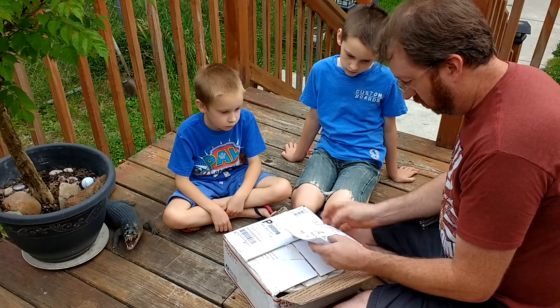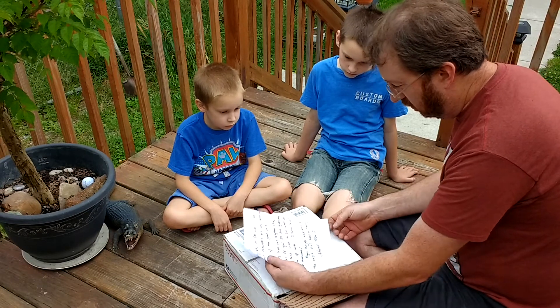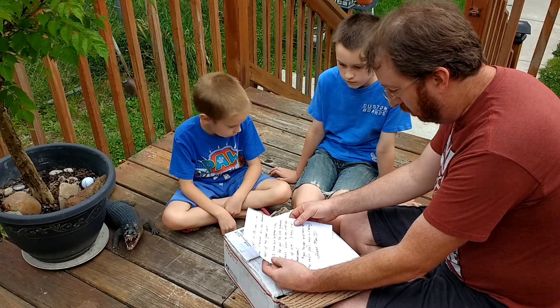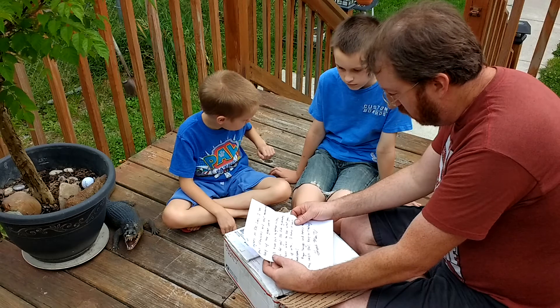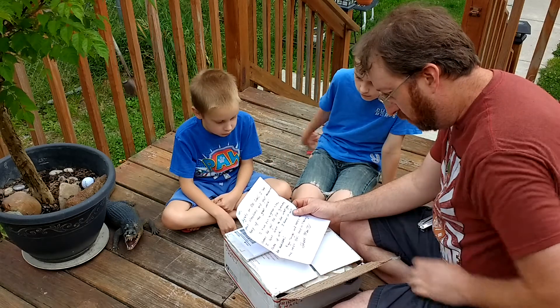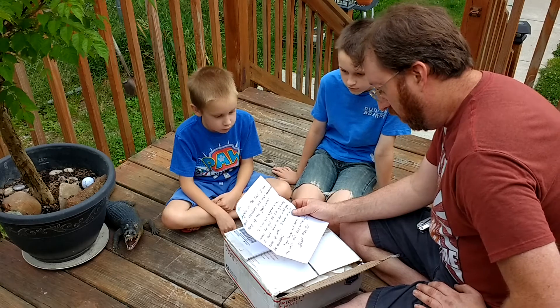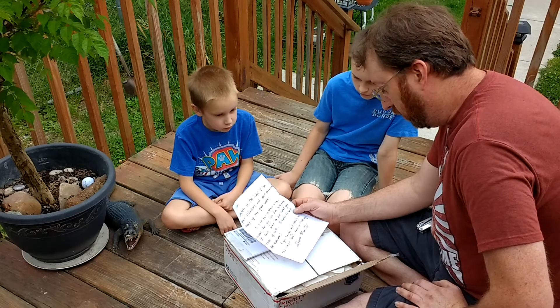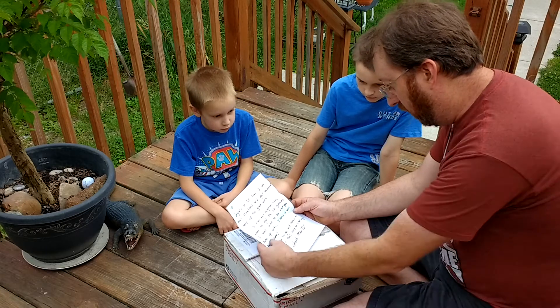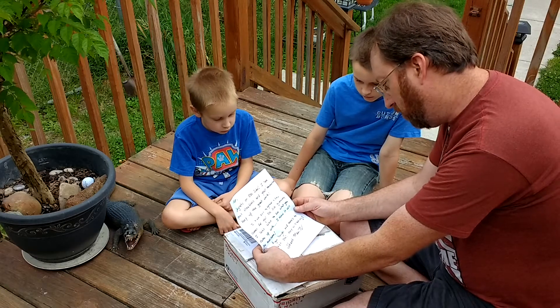A note. Congrats on 500 subs — which I'm not there yet, but almost. I love your creations and imagination. Keep up the great work. I've put together a few items for your 500 sub giveaway. I can't wait to see what you come up with. I know it will be awesome. Again, congrats and here's to the next 500. Keep on creating, Chain Man TV.